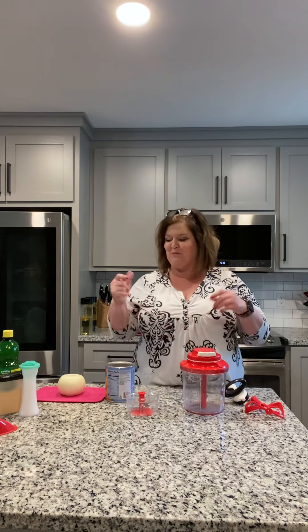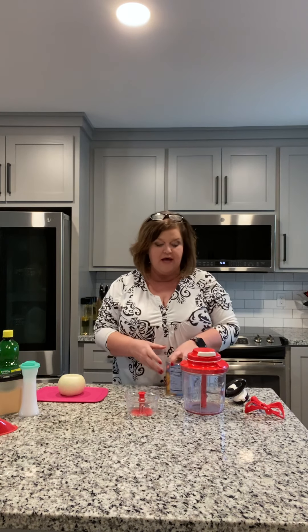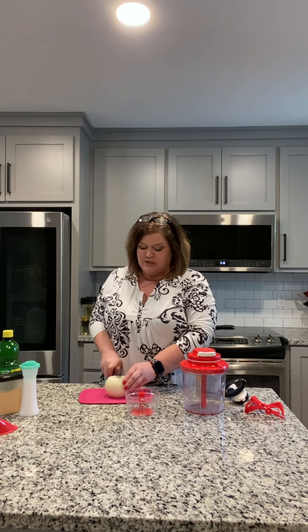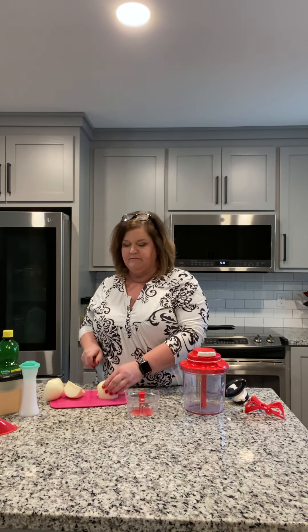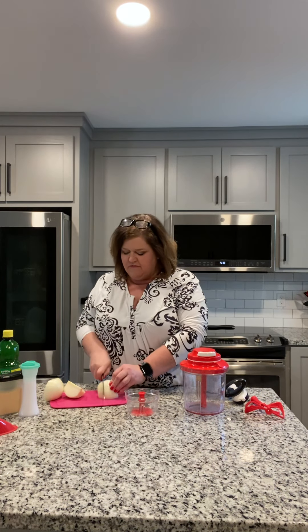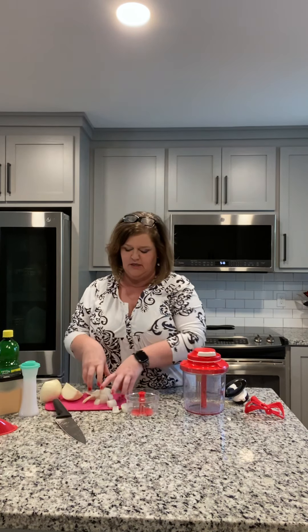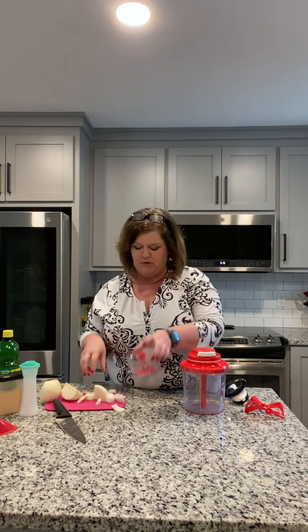So what we're going to do right now is make salsa. I have already peeled an onion, and because these onions are very, very strong, I'm only going to use a fourth of it. I have my Tupperware chef knife, which I absolutely love. This is a huge onion so I pretty much just quartered it up, and if I just wanted to do onion I could put it in here and that's going to chop my onion fine.